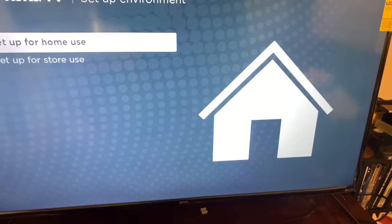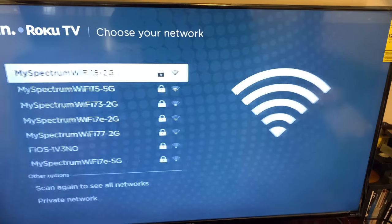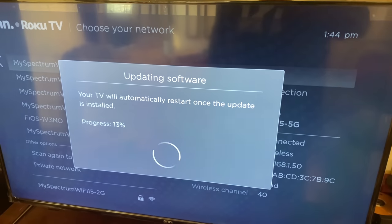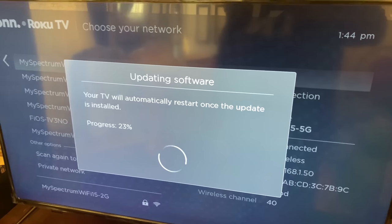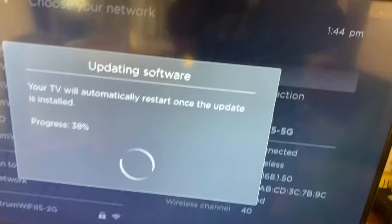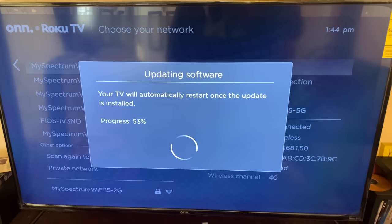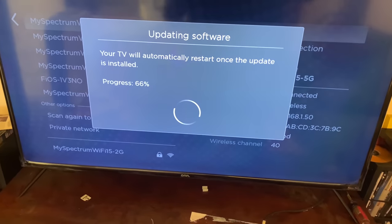As soon as you take it out of the box and plug it in, it wants to connect to your wireless network. It supports both the 2.4 GHz and the 5 GHz wireless spectrums and it takes almost no effort to get it hooked up. Setting up this television felt almost exactly like setting up the Hisense model, the last TCL model I got, and even my mom's brand new 55-inch Sanyo — because Roku allows them to go cheaply on televisions.